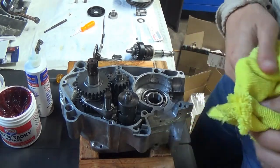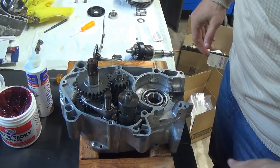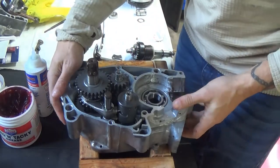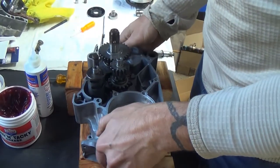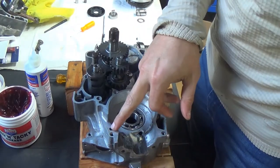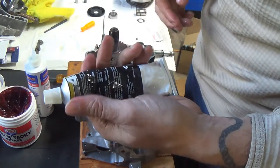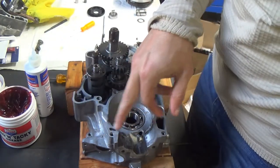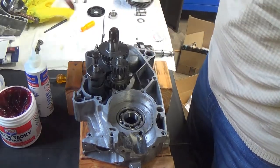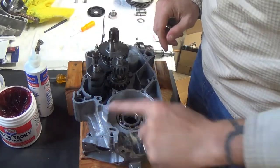Everything else we're going to do is going to be on the outside, so what we need to do now is close the case up. We're going to support the right side — which is the transmission side on our case — and I'm going to use some Yamabond 4 and run a nice bead around all of these surfaces, which I've already smoothed out, cleaned off, and made nice on both halves. Then we are going to put our cases together.